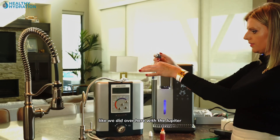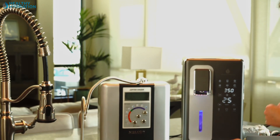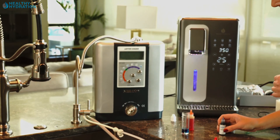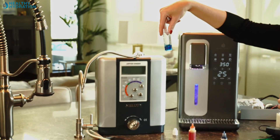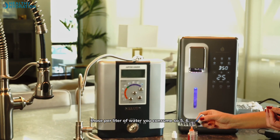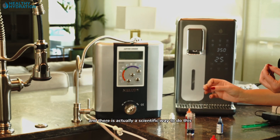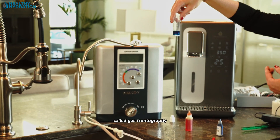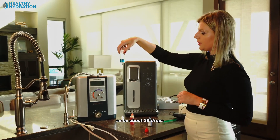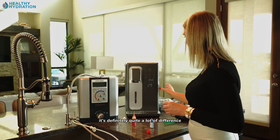We'll test the HydroLux starting with one drop, just like we did with the Jupiter. There's one — now adding two, three, four, five — and there's five, which is the therapeutic dose per liter. Continuing: six, seven, eight, nine, ten. There's a scientific method called gas chromatography, and this unit is certified to reach about 2.9 parts per million, which would correspond to approximately 29 drops.